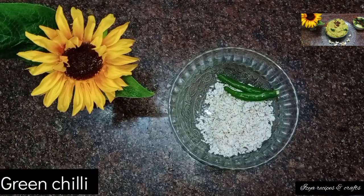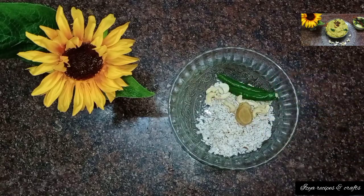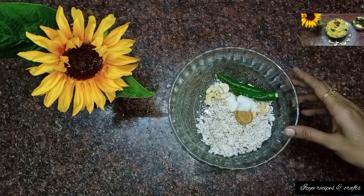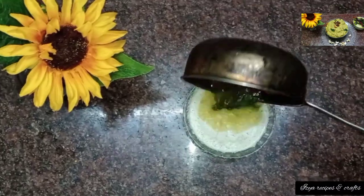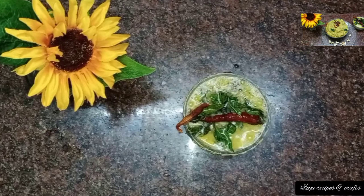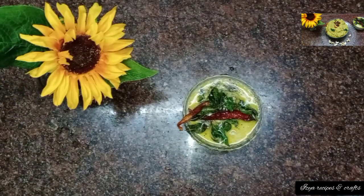You can add green chilies and onion. This will give a nice sauce. Now let's mix it all up. The chutney is very good and ready.